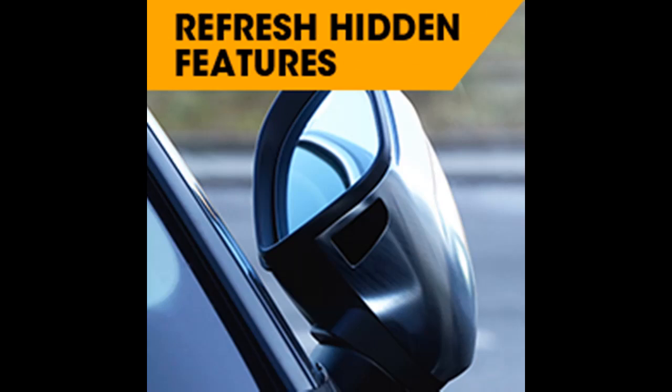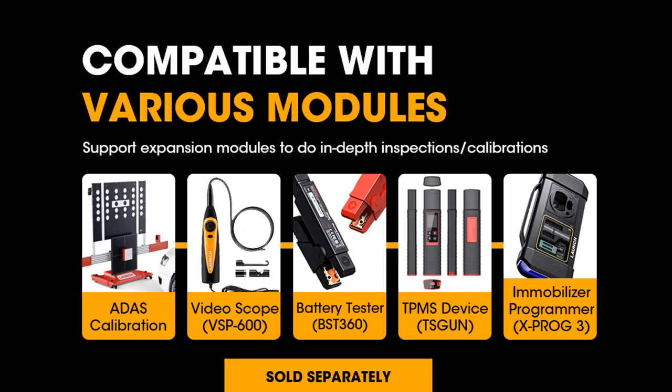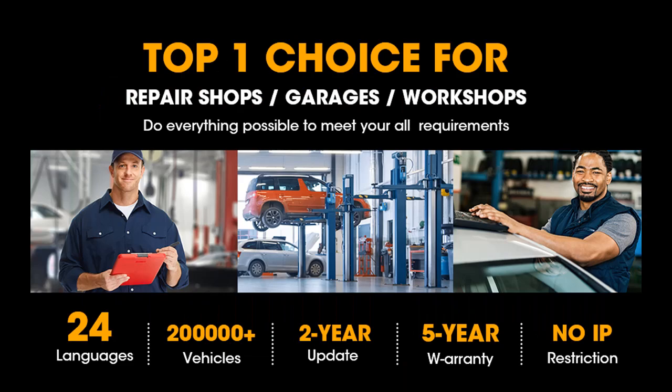Same as X431 V Plus, Launch X431 Pros V provides 31 Plus Maintenance Functions for most cars, including 15 commonly used reset functions in the Service Menu: Oil Reset, EPB Reset, SAS Reset, ABS Bleeding, TPMS Reset, Gear Learning, IMMO Service, Injector Coding, BMS Reset, DPF Regen, Throttle Reset, Gearbox Matching, AFS Reset, Sunroof Initialization, and more.